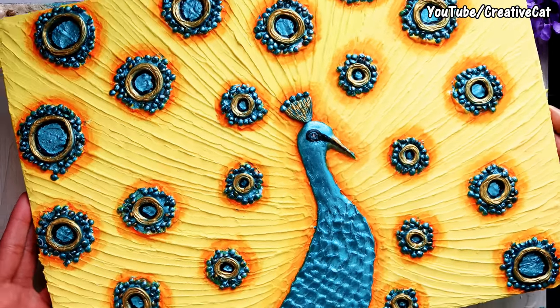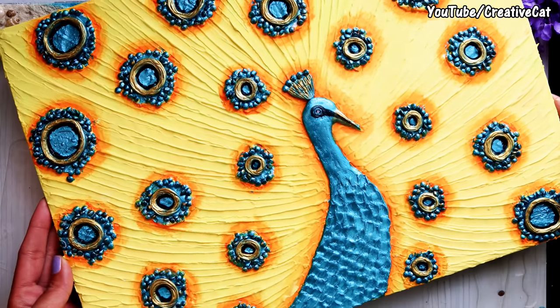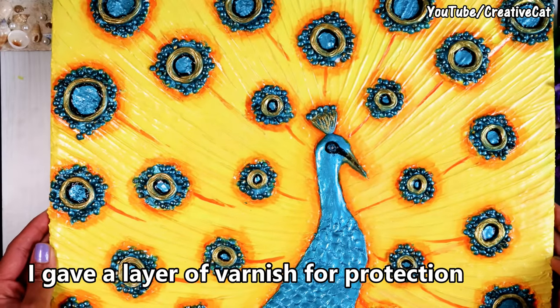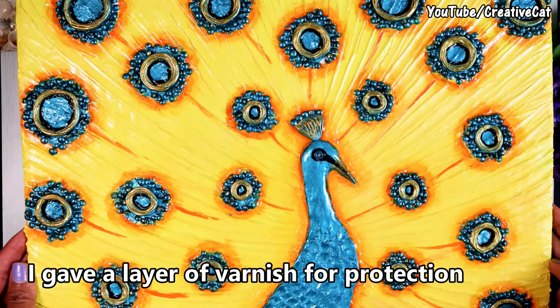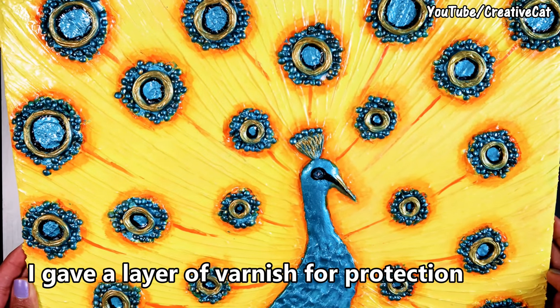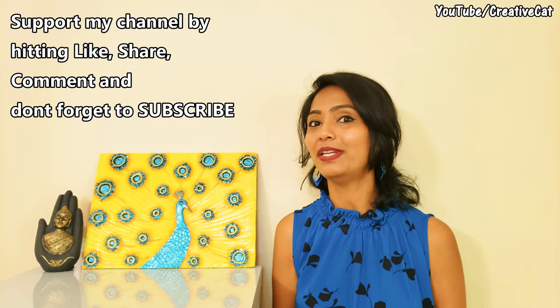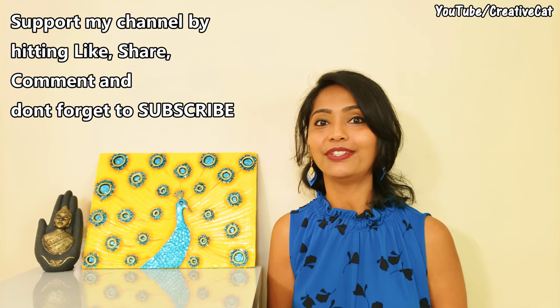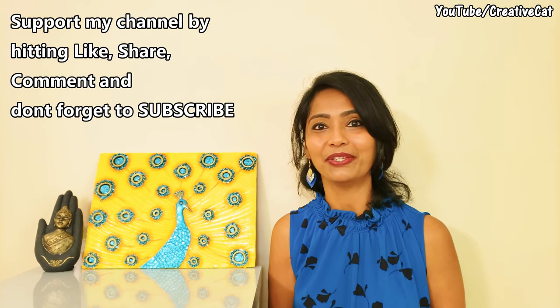And this beautiful abstract peacock texture painting is ready. I gave it a layer of varnish for protection. If you love this video, please hit like, share it with your friends and family, comment what you like about it, and don't forget to subscribe. Thank you so much!